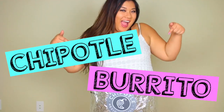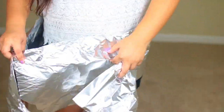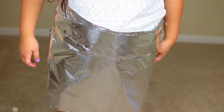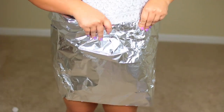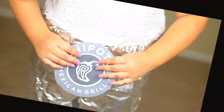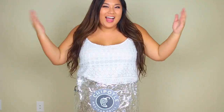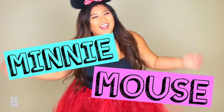This is by far my favorite — a Chipotle burrito costume and it's really really easy. Just take some aluminum foil and wrap it around yourself. You can make it a full-on dress, a floor-length dress, or just a skirt or top — whatever you want. Because the foil is malleable, you can form it to your body. Stick on a Chipotle logo and that is it! Just make sure not to bend over because it will rip.